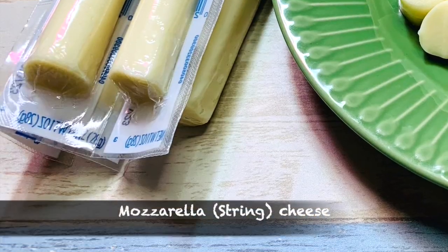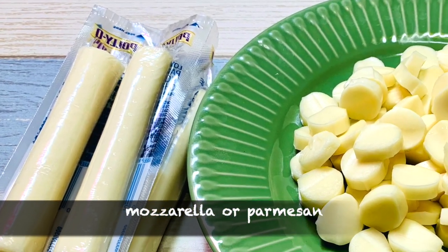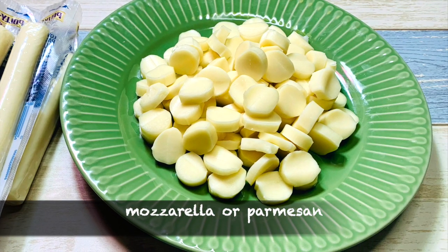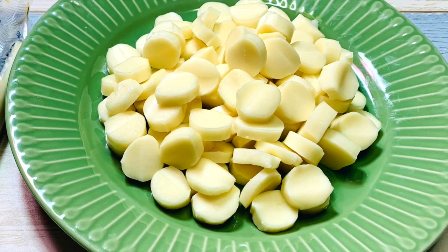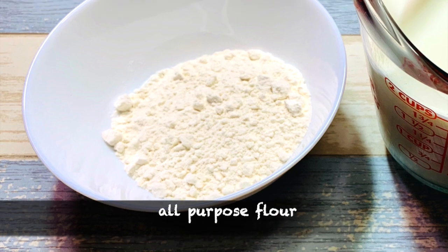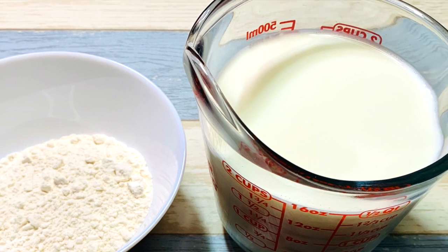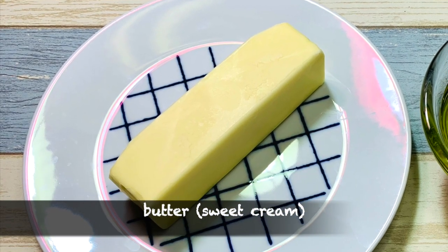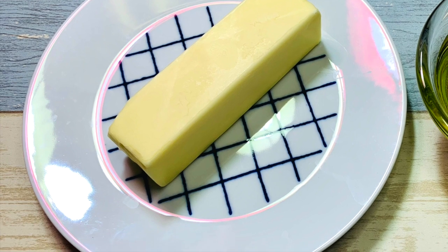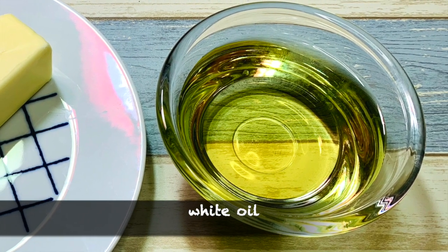I will be using mozzarella string cheese, which I have cut into small pieces. You can use mozzarella or parmesan, but avoid cheddar. To make the white sauce we need all-purpose flour and milk. We also need some butter — I'm using sweet cream butter as I like the flavor more — and some white oil to sauté the veggies.